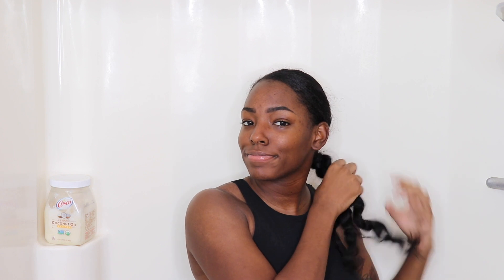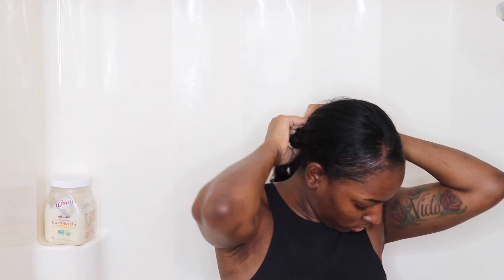Hello, my beautiful people! Today I want to share with you my wash day routine, so let's get started. First, I am taking my hair down — it was in a braid. I wear a braid in my hair all week long.